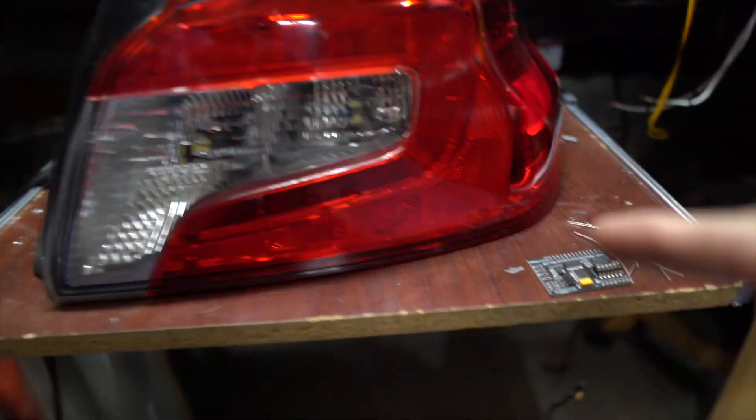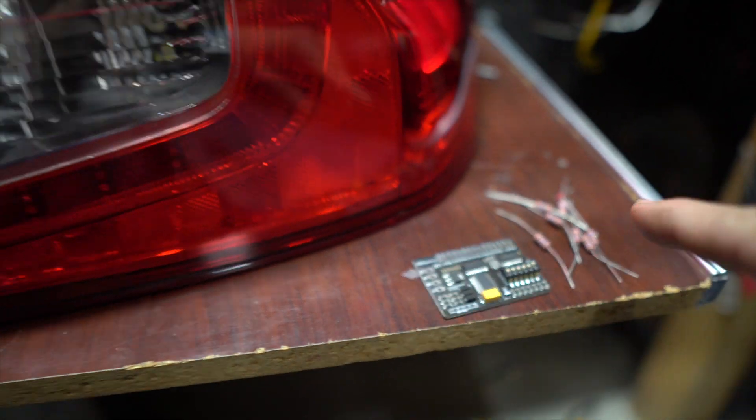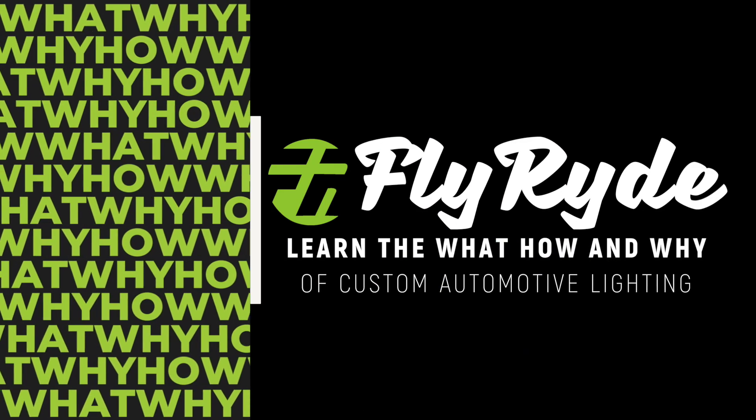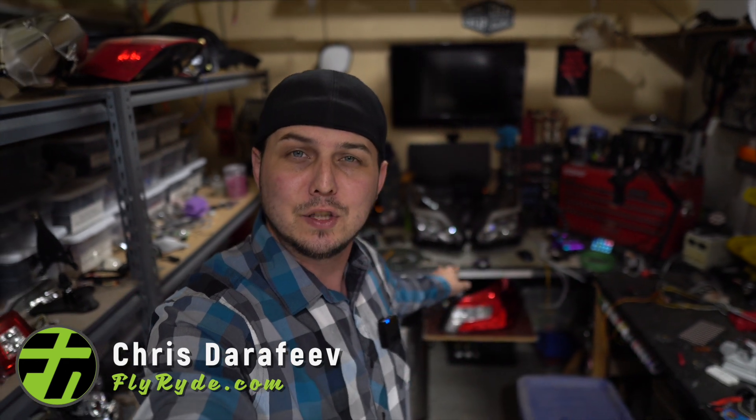I'm making some taillights worth over a thousand dollars using this $29 sequencer, a bunch of six cent resistors, and a little bit of time. I made this taillight do sequential turn signals, maximum brightness, awesome factory modes — parking light, brake light, turn signal — and I'm controlling it with a remote. It costs 30 bucks in parts to make that light.